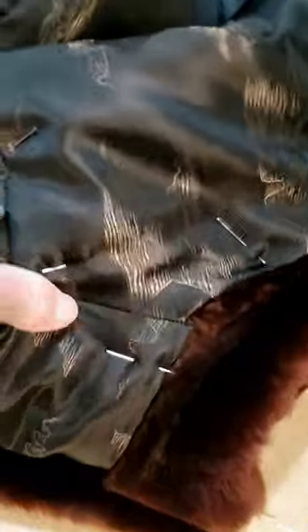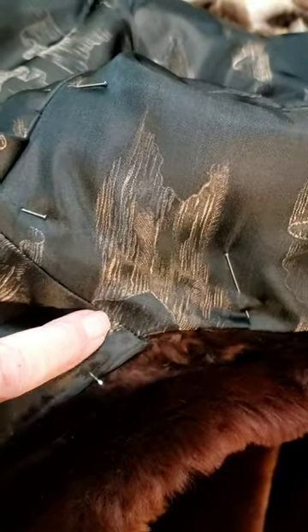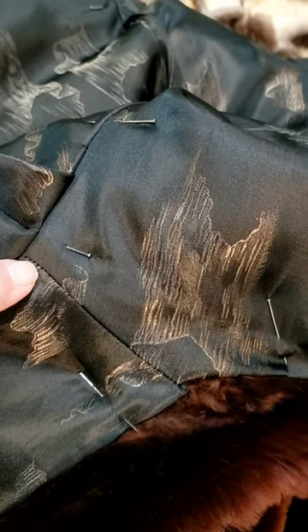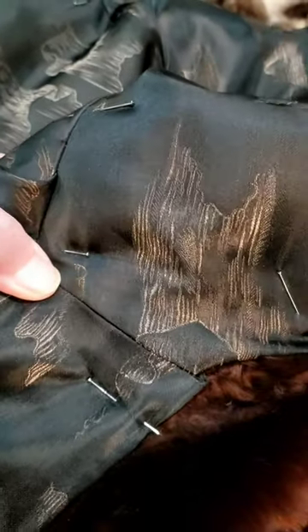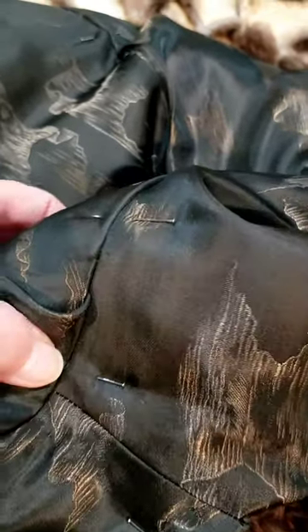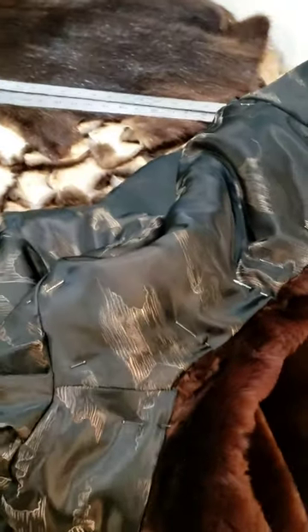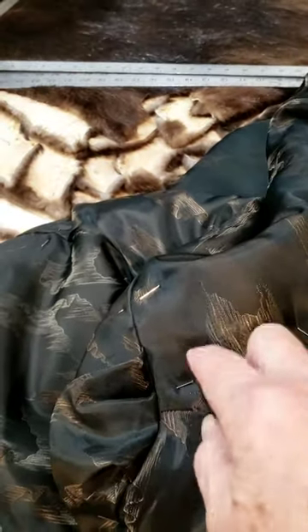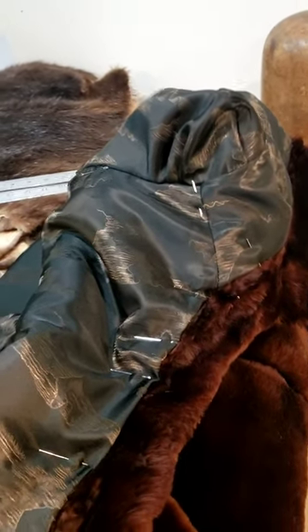Then I come up to the shoulder and take a couple of hidden stitches right through the seam, catching the shoulder pad — I catch my lining down to the shoulder pad right at the shoulder seam. After it's in, I take all my pins out and I'm pretty much done.